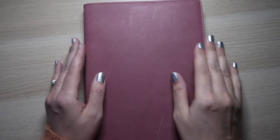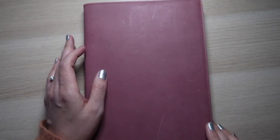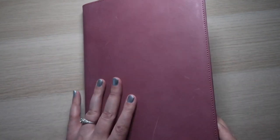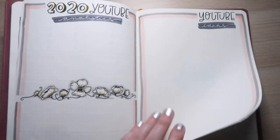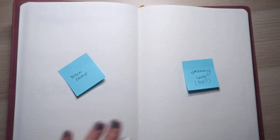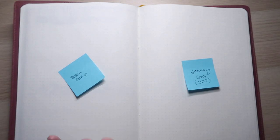This will be the first monthly setup in my new bullet journal. If you want to see the yearly setup, I will link it up above. It was a lot of labor, made my hand fall off, but it was probably the most intricate bullet journal setup I've ever done. And I am going to keep going.